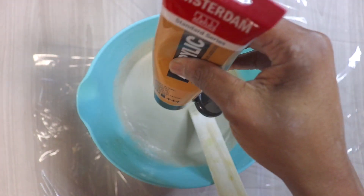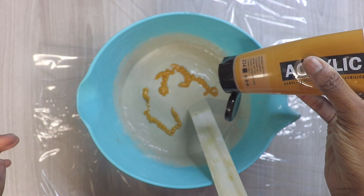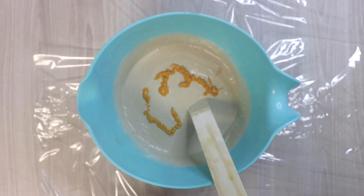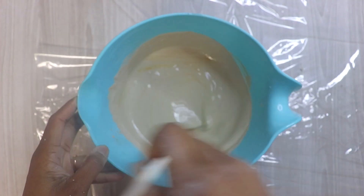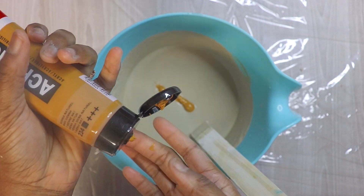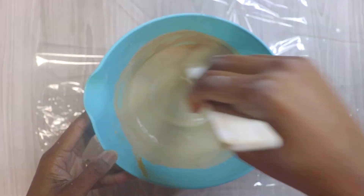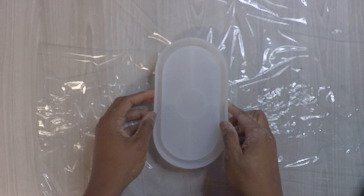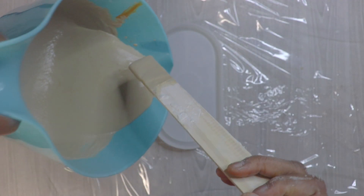Then we're going to add some color. I showed you the natural ones at the beginning of the video — now I'm just making colored ones. I add paint; I use Amsterdam because I paint with Amsterdam, so I went ahead and used Amsterdam acrylic paint for colors. Here is my trinket tray mold.